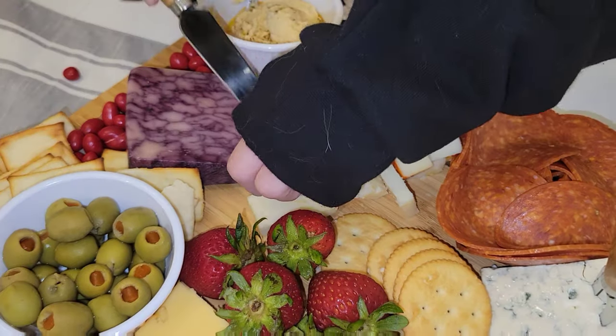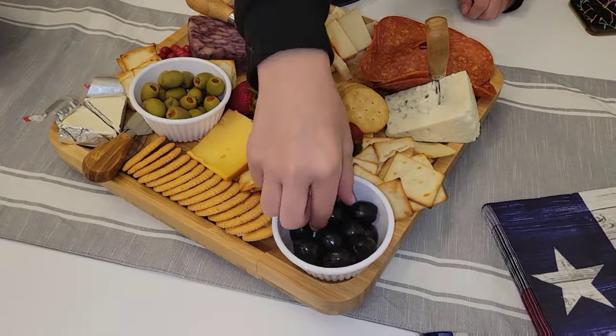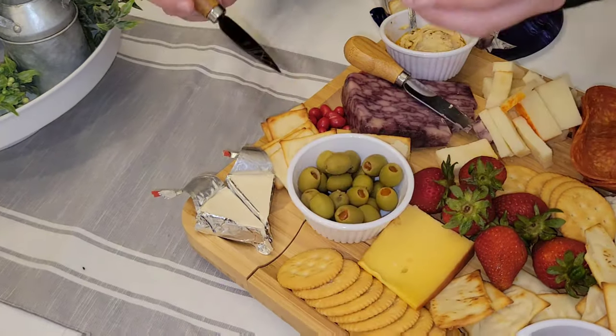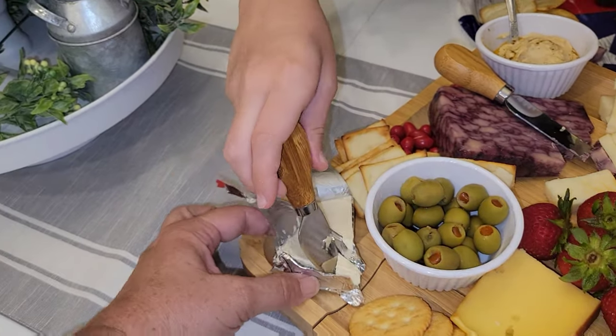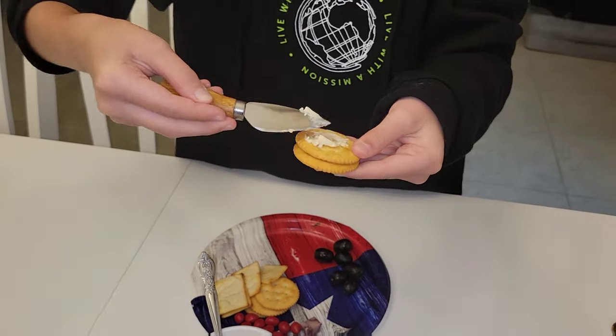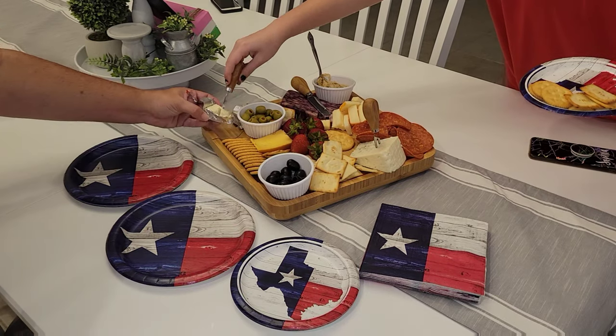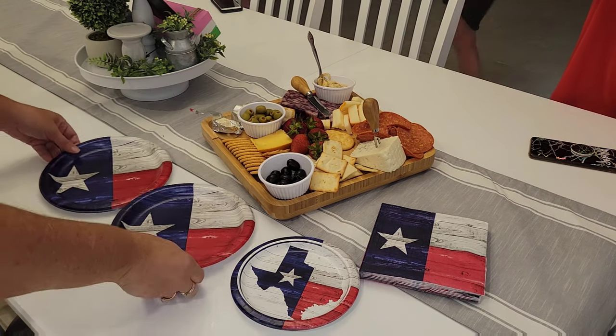Thank you guys so much for watching, I hope you enjoyed this video. And thank you so much shopdeluxe.com for sponsoring this video and letting me try out their cheese board — you will not be disappointed. They also have a wide variety of other items for Mr. and Mrs., so if you guys want to check out their website, once again it'll be linked down below.